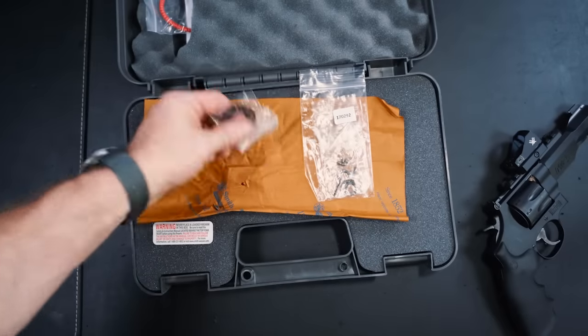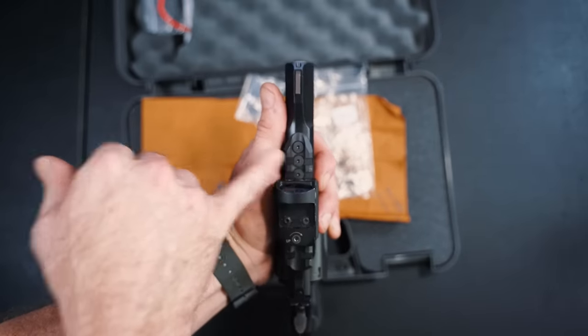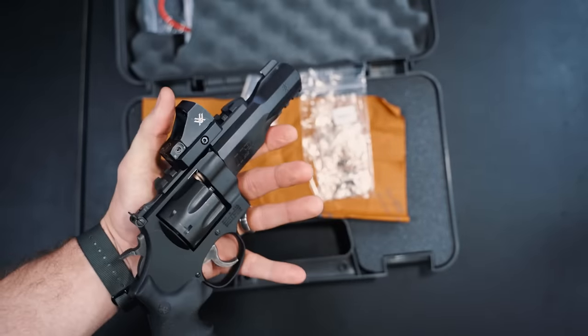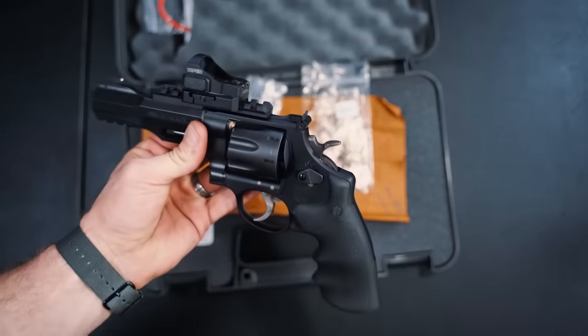There are plugs and two keys and two moon clips. Those plugs are for the screws up on top that hold the rail on — so if you don't want to run the top rail, you take those out and put in the plugs. The little keys allow you to actually lock this gun so no one can operate it — a nice safety feature.